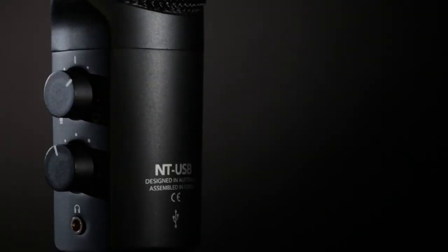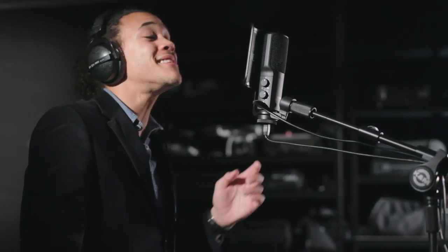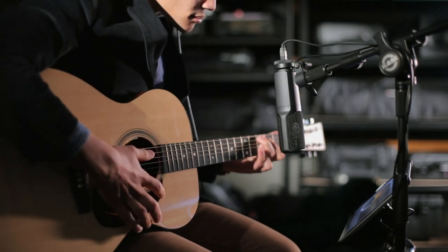Here at Rode, we've been making high-quality studio microphones for decades. And with the release of the NT-USB in 2014, we were able to bring Rode's world-renowned condenser microphone quality to a USB platform, proving that incredible audio quality doesn't need to be complicated or expensive.